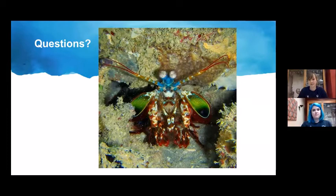A question in response to the eyesight slide: how big is their brain relative to body size? The answer is not currently known. As a society we're learning that many creatures are more intelligent than we previously thought, and that may well be the case for mantis shrimp too.